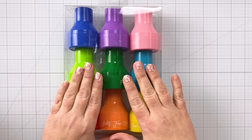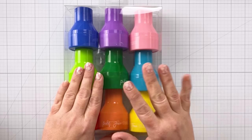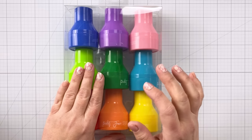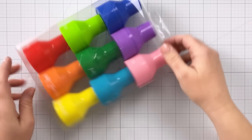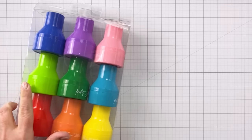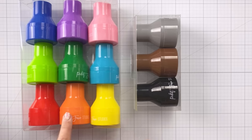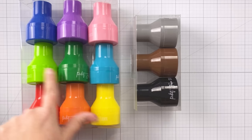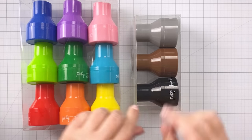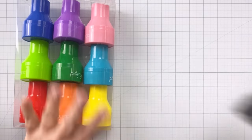Hey guys, it's Charlene. I am so excited to be sharing this brand new product with you. This is from Picket Fence Studios and these are their Paper Pouncers, just released today. For the next week they are exclusively available at scrapbook.com, after that they'll be available on the Picket Fence Studios website as well. They come in a bright rainbow nine-pack with red, orange, yellow, two greens, a teal, a blue, a purple, and a pink, and also in a three-pack of neutrals with gray, brown, and black.